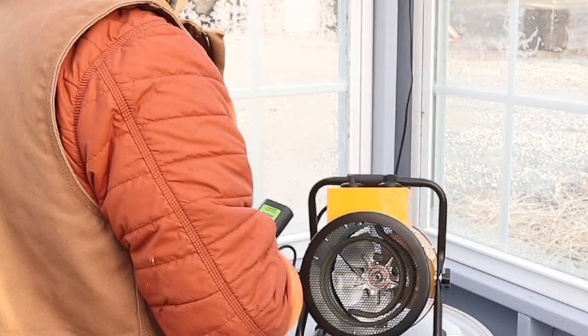Not only did the thermostat not work and continued to show an error code, but I tried just the heater itself and the only thing that worked was the fan — the elements never heated up. So it was a complete failure. But you gotta love Amazon and their no-hassle return policy.